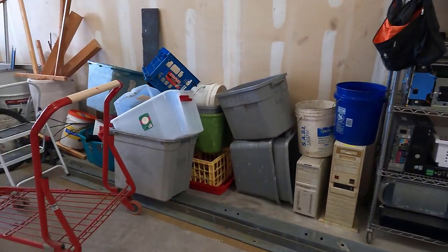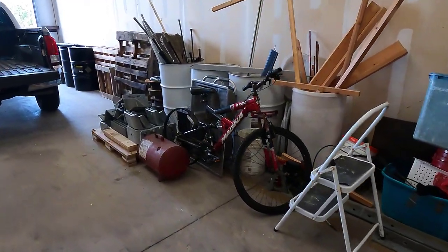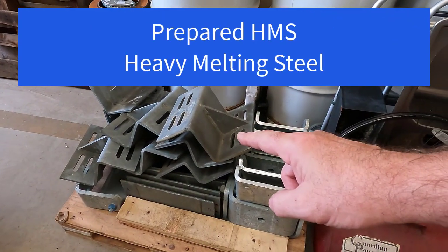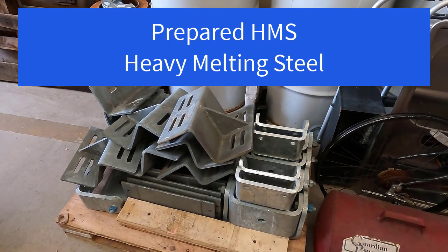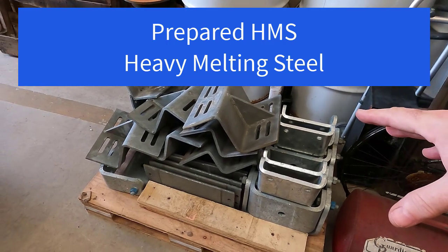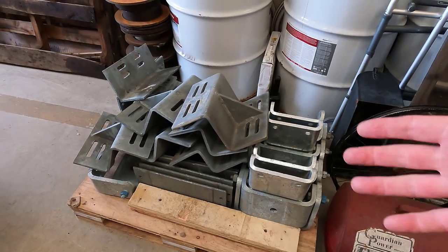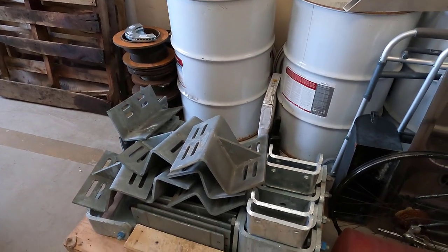And then we just have staging area for materials that are getting ready to go. You can see some of the big stuff that the cell phone tower guys are bringing into me. These things are heavy. I also need to find out from the yard that I take my ferrous material to if there's a better price point for these if I keep them separated from the general shred, similar to keeping the autocast separated from the general shred.